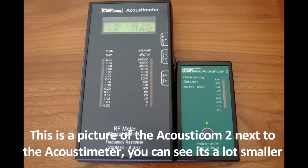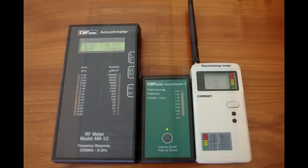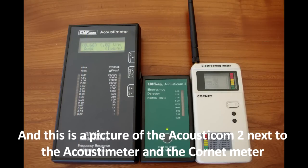Here is a picture of the Acousticome 2 next to a comparable meter — you can see it's a lot smaller. And this is a picture of the Acousticome 2 next to the Acousticome and the Cornet meter.